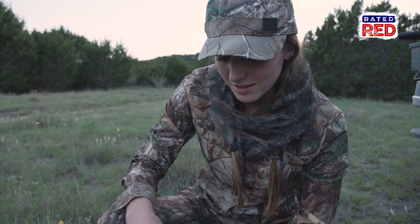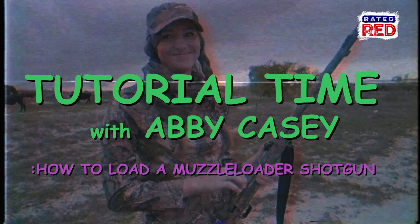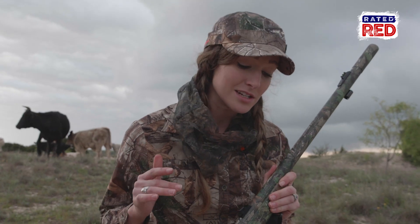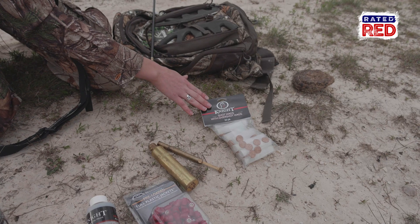We are loading this muzzleloader shotgun to do an evening turkey hunt. We're going to do a quick tutorial on how to load this TK2000 from Knight. The things you're going to need are your powder, your shot, primers, powder measurer, and your shot wads with your overshot wads.